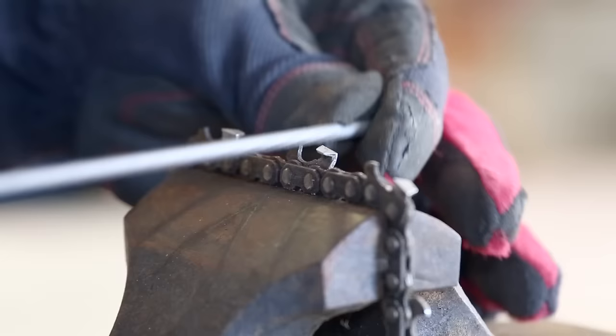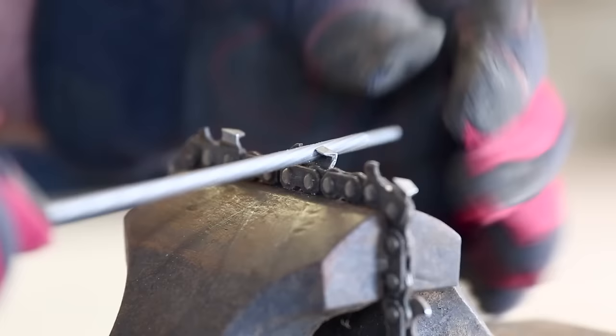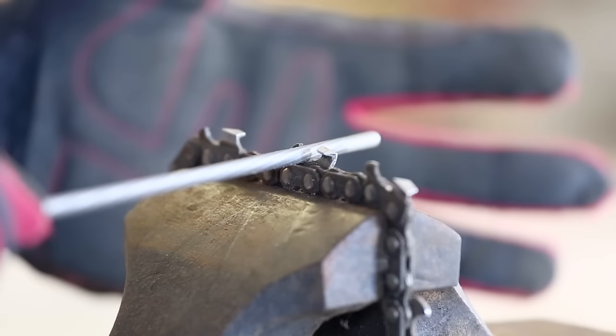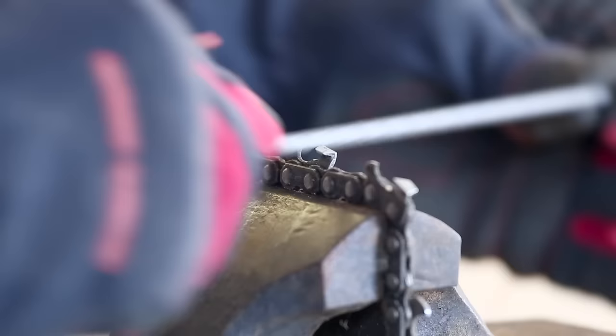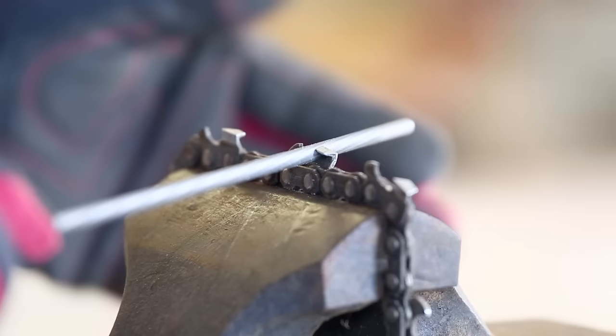One thing you have to be careful of is getting the file at the right height in the cut — up or down — and the right size. If you push the file down too much, you're going to get too much of a hook in the face of the tooth. If you let the file rise up too much, the face of the tooth will be too vertical and it won't cut quite as good. If it's got too much of a hook, the teeth are grabby and it's really not safe. You have to control that file, and basically you want about 20 to 25 percent of the file sticking above the tooth. That'll give you the right approach angle, no matter what size file or tooth you've got.